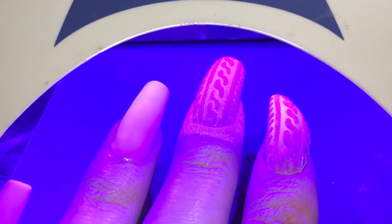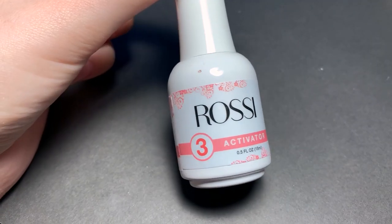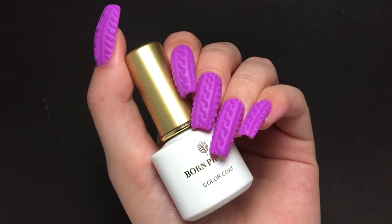Also, do one nail at a time. Then you can take a fluffy brush and just wipe away all the excess. After I finished filming the video, I realized that dip powder normally takes activator to harden, so I applied a coat of activator off camera.